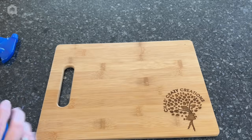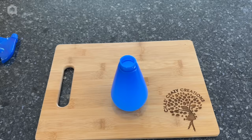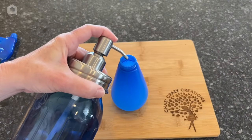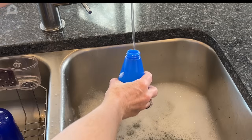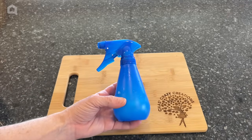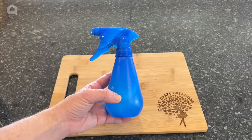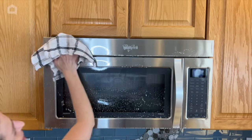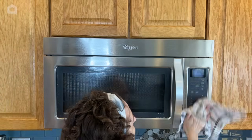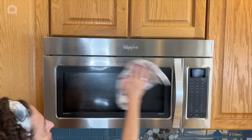If you want to spot treat in the future and don't want to make a big sink full of soapy water, take a spray bottle, add about a tablespoon of dish soap, and fill the rest with water. Give it a little shake and you've created a multi-surface cleaner that's safe for granite as well as stainless steel.